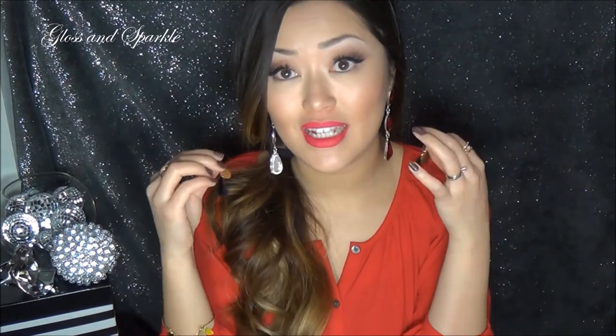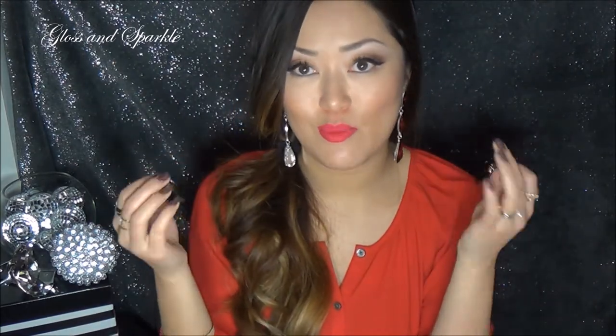Tassel earrings are super in at the moment. There's even a whole section on Poshmark full of tassel earrings. It was sort of like a party kind of thing. These are super in right now. Unfortunately, I'm going to have to give these away because I don't have pierced ears.